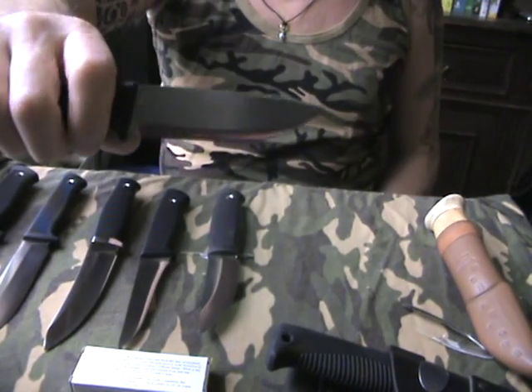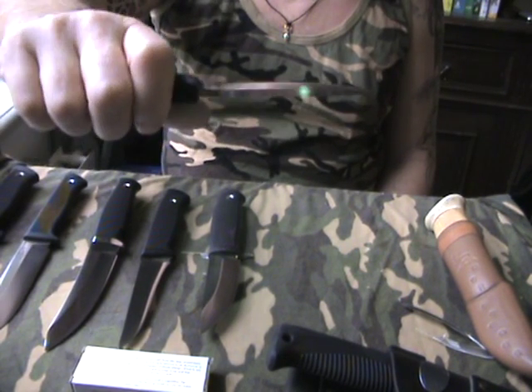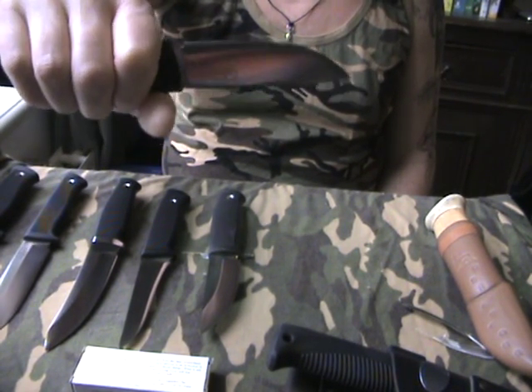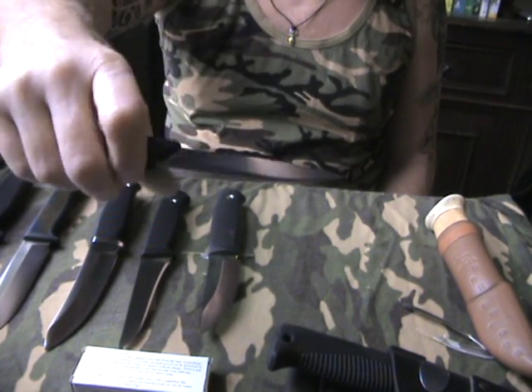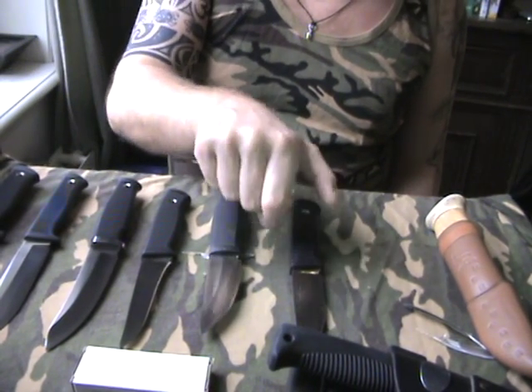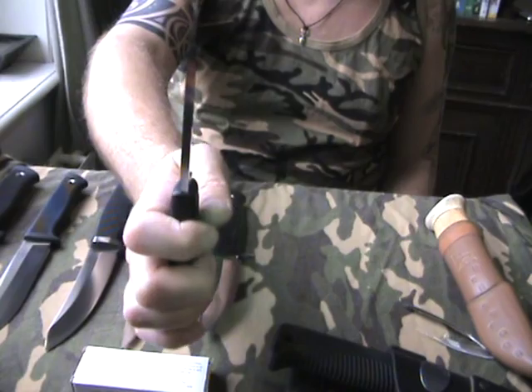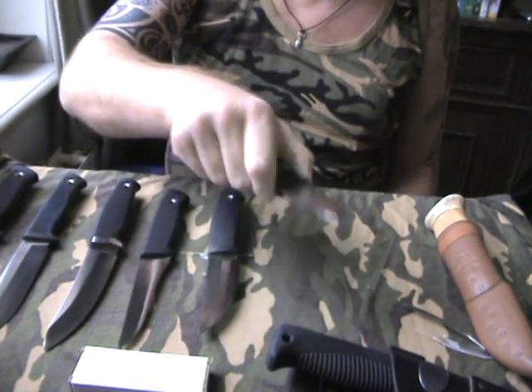You probably know this one — the F1, the pilot survival knife made in Sweden. Laminated steel, convex edge. It's also tapered, by the way, and that's the one thing I don't like about it. I would have liked it to be not tapered.